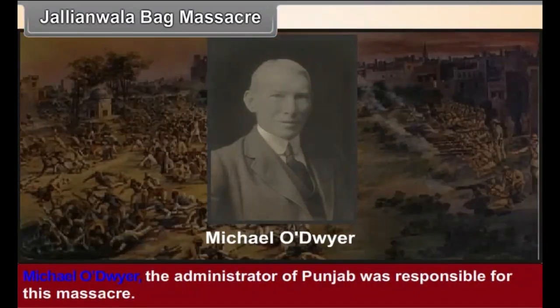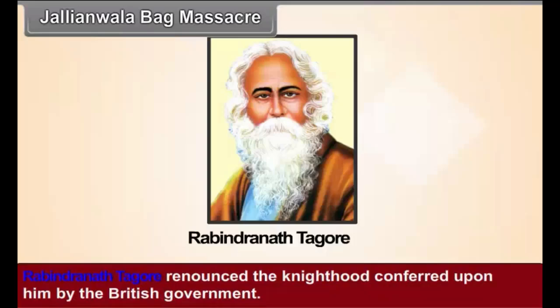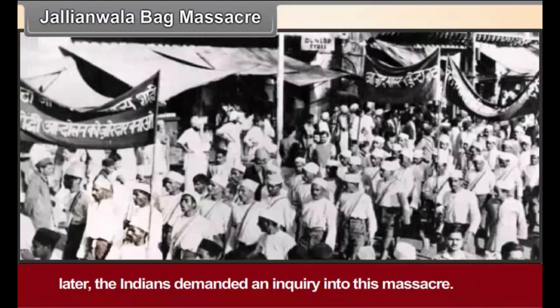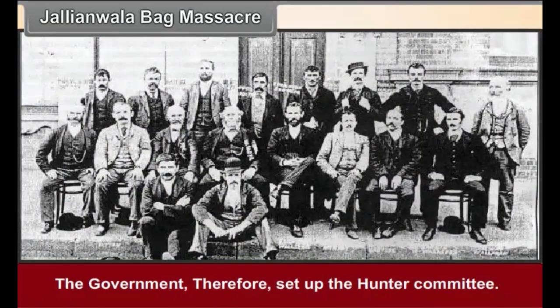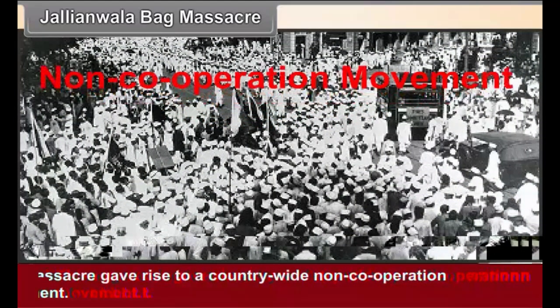Michael O'Dwyer, the administrator of the Punjab, was responsible for this massacre. As a mark of protest against this massacre, Rabindranath Tagore renounced the knighthood conferred upon him by the British government. Martial law was promulgated all over the Punjab. Later, the Indians demanded an inquiry into this massacre, and the government therefore set up the Hunter Committee. This massacre gave rise to a country-wide non-cooperation movement.